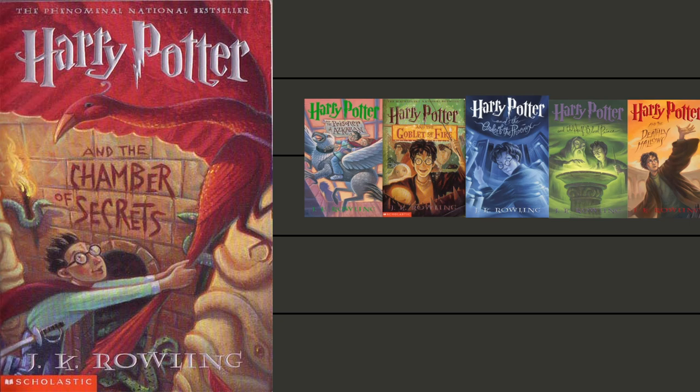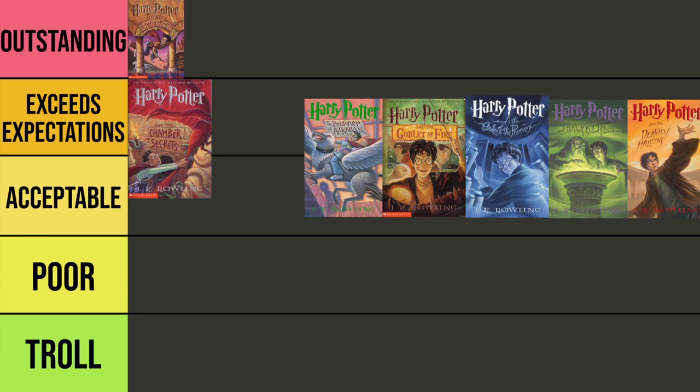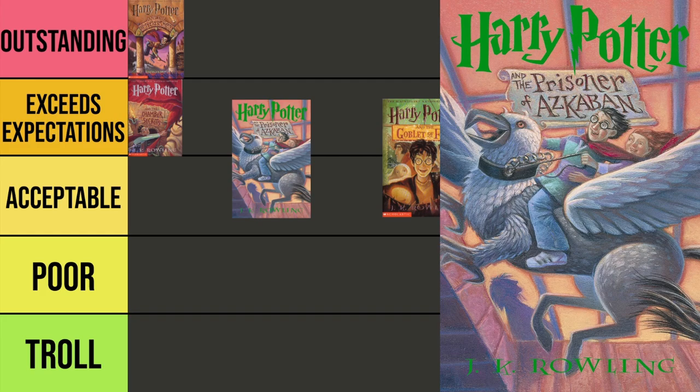Up next, Harry Potter and the Chamber of Secrets. Not as big a fan of this one. The scene depicts the final moment of Chamber of Secrets when Fawkes comes to Harry's rescue, and you can see he does have the Sword of Gryffindor on his side — which, to me, looks nothing like what we've come to know as the Sword of Gryffindor from the movies. I'm still going to put this one at Exceeds Expectations, but honestly I don't love it nearly as much as I do the first cover.